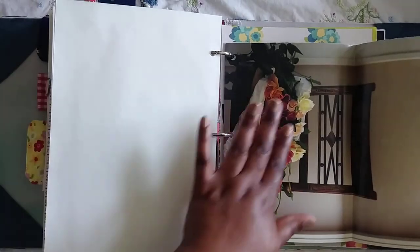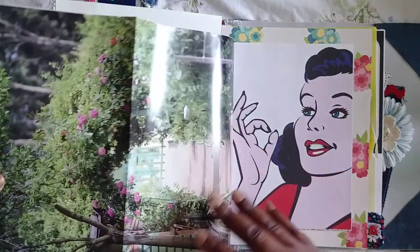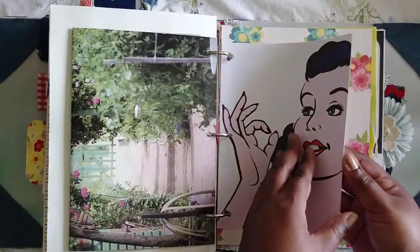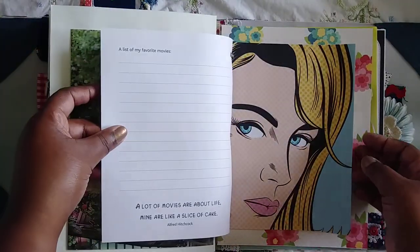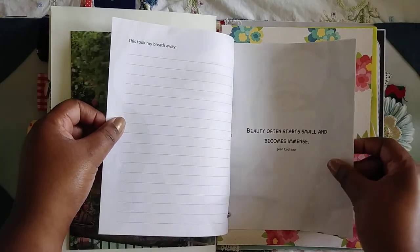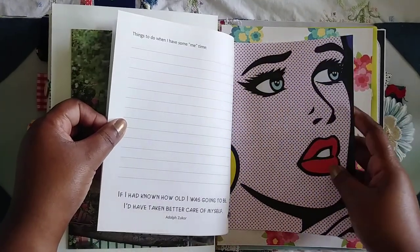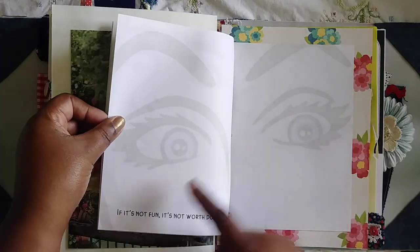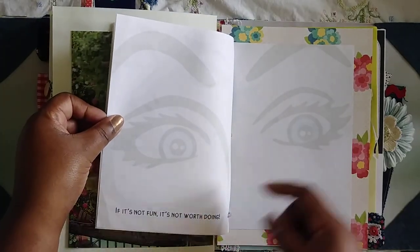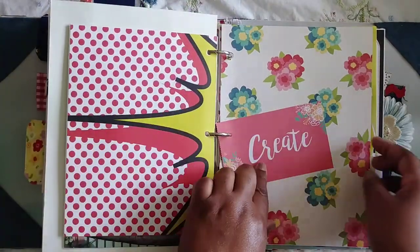I love this page from my rose book — it's just some roses on a chair. And then here are some more pages from that pop art book. There's a list of my favorite movies, 'just took my breath away,' things to do when I have some me time. I like this one: 'if it's not fun it's not worth doing' — so true.